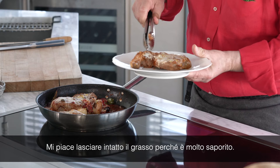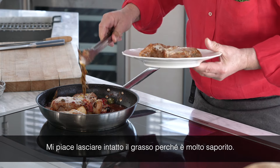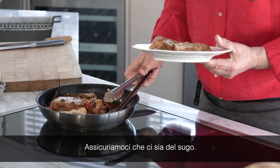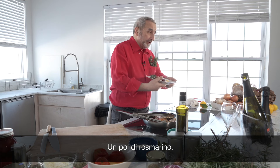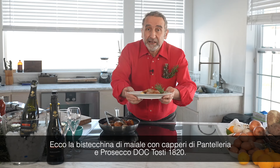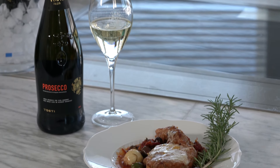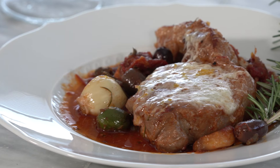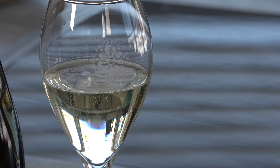I like to leave all the pieces of fat here because it's so flavorful. So we're going to put this in the sauce. For the rosemary — here is the pork chop with the Pantelleria capers and Prosecco Toasty.